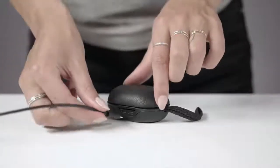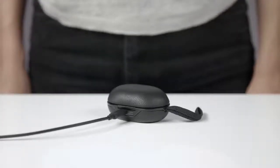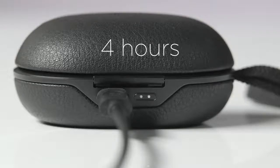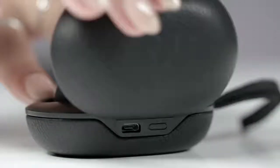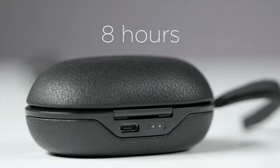Use your USB cable to charge the case and the earphones. It takes approximately 2.5 hours to fully charge. When the case and earphones are fully charged, you have up to 12 hours of playtime. You get up to 4 hours of playtime on a single charge, and you can recharge your earphones twice on the go for an additional 8 hours of playtime. When you insert your earphones in the case, the indicator lights will show you how many charges you have left. A fully charged case will have both indicator lights on and will give you up to 8 hours of playtime.